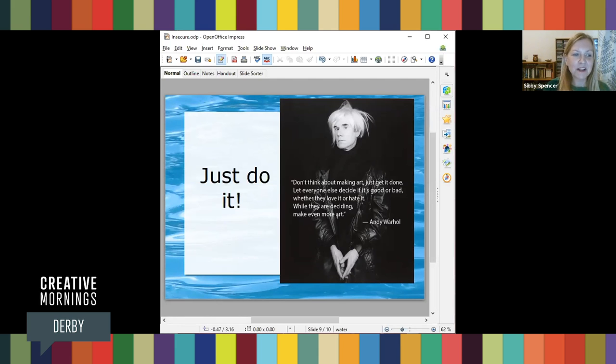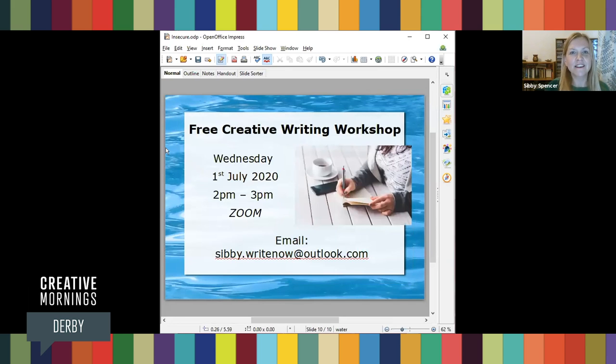I really hope this has inspired you to tackle some of your own limiting beliefs and given you the courage to embrace your innate creativity. If you'd like to have a go at doing that through writing, I'm running a free workshop on the 1st of July — the details are on the screen now. Thanks so much for joining me. I'll hand over to you, Tim. Thank you very much, Sibby. That was amazing.